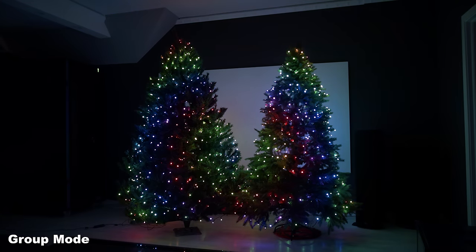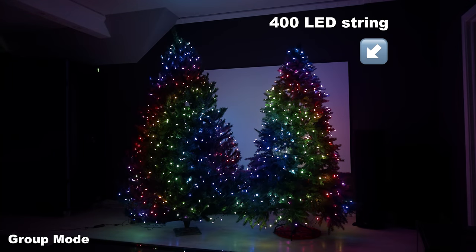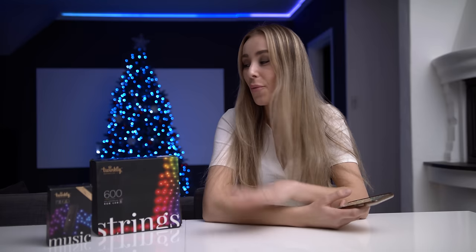This time I also want to do a side-by-side comparison, because I do have the 400 and the 600 LED light strings. So without any further ado, let's just take a closer look at what Twinkly is all about.